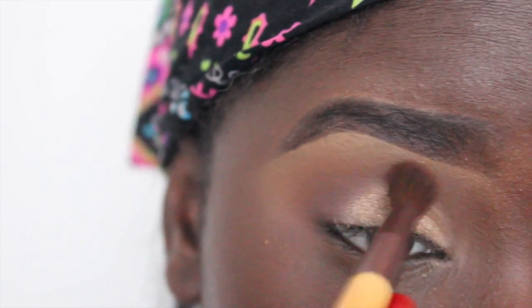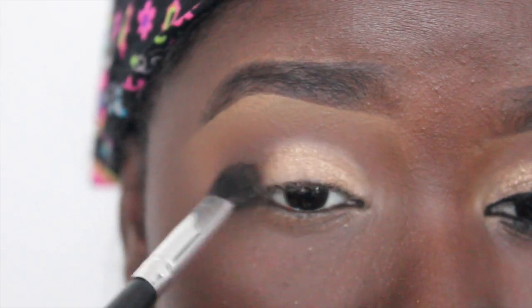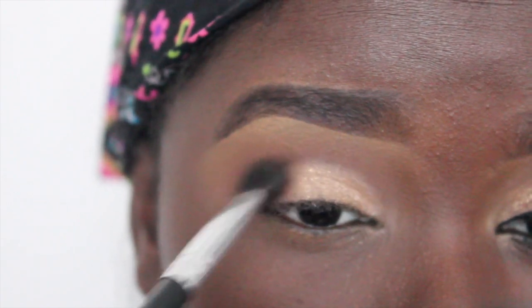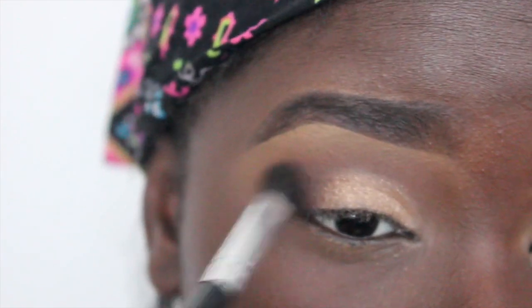Then I'm going to use New Terrain again just to blend out everything and make sure there's no harsh lines. Then using Mocha from Makeup Geek I'm going to apply that to my outer V. This is just going to create more dimension and give me that smoky effect. Just build this color up until you get the intensity you want.